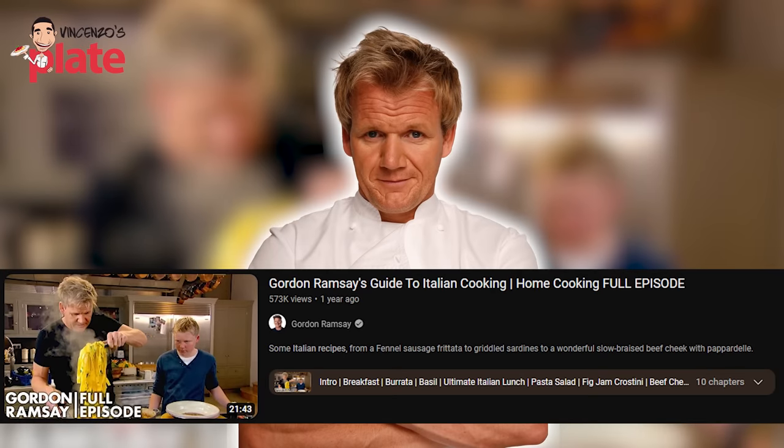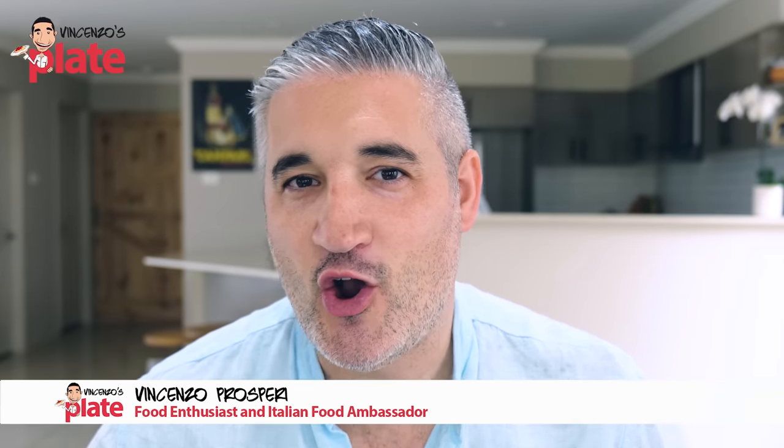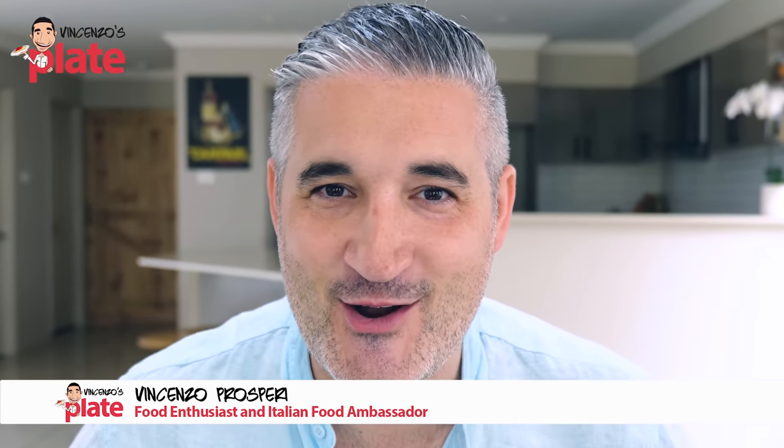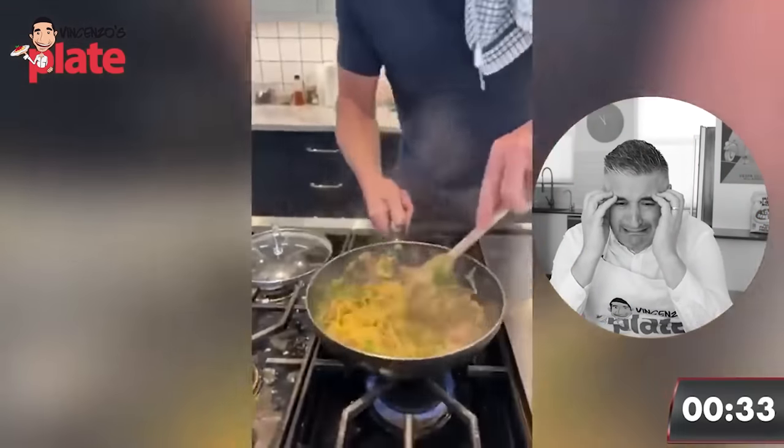In this video, we are reacting to Gordon Ramsay's guide to Italian cooking. As you know, Gordon Ramsay is the master of Italian cooking. So he created a video where he's going to show you how to cook like an Italian. So let's watch it. Let's see how good it is.